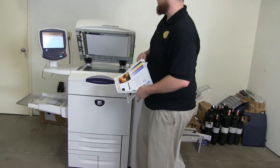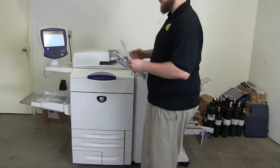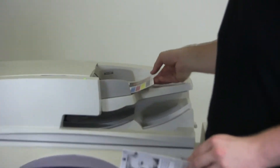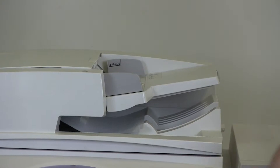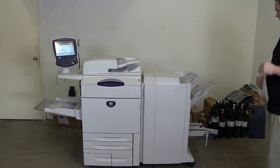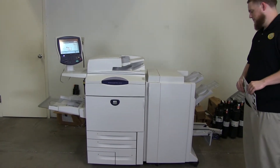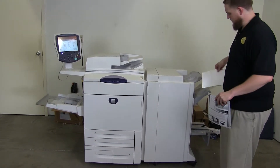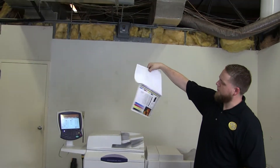Now we'll go ahead and test out the document feeder on this machine, as well as the stapling and hole punching features on our booklet finisher. We will place our two test copies in the feeder face-up. There's an option for copy output — we'll do three hole punches and two staples. And now you have our document feeder working properly, with our test copies through the feeder, double stapled and three hole punched.